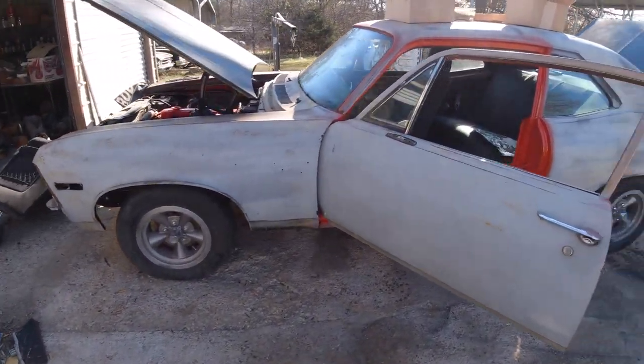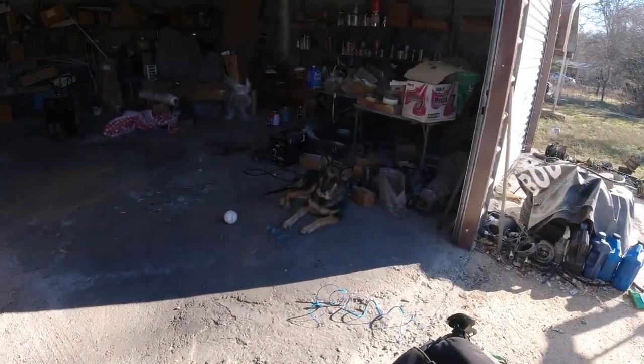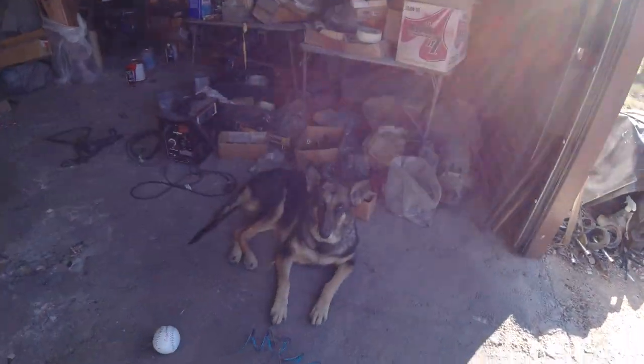Welcome folks to the channel, Clunkers and Classics, where we are restoring this 1972 Chevy Nova.